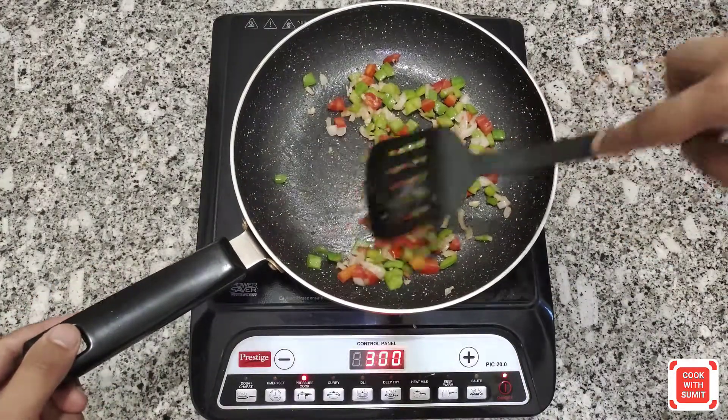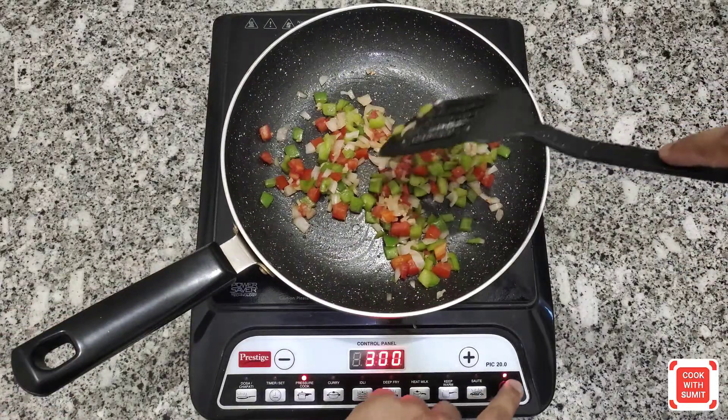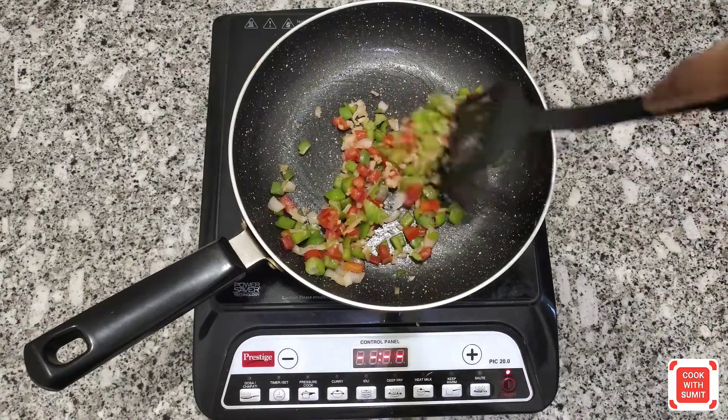Finally, we have done a little bit of cooking — you can see that the vegetables are dry. Now we will turn off the gas. The stuffing is ready.